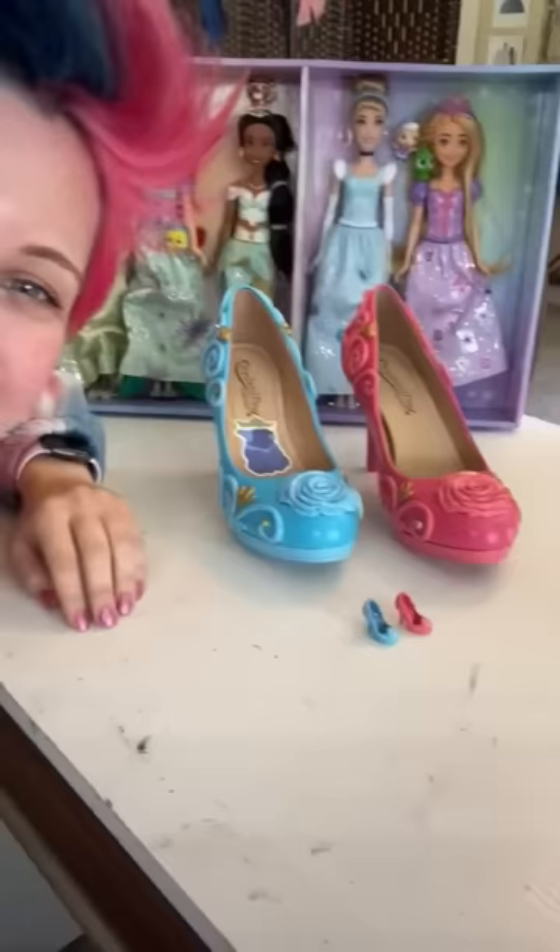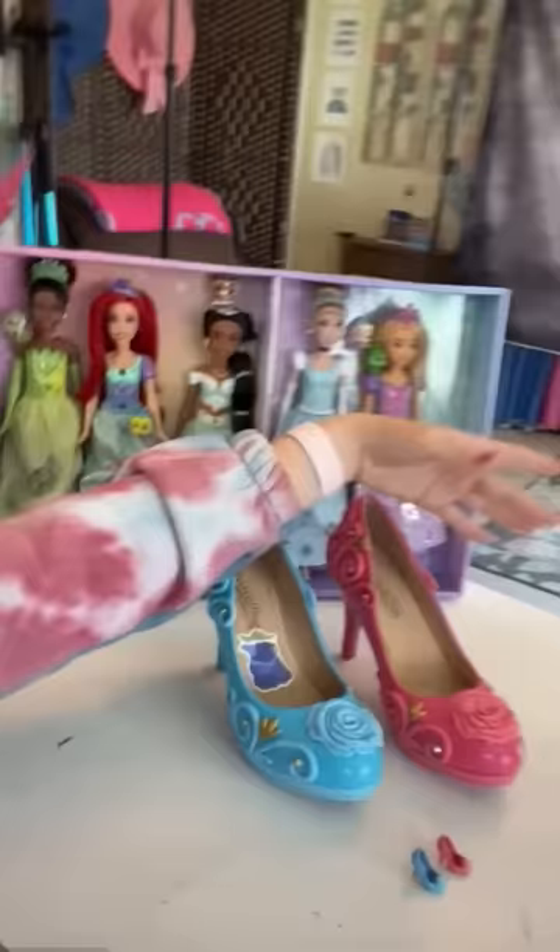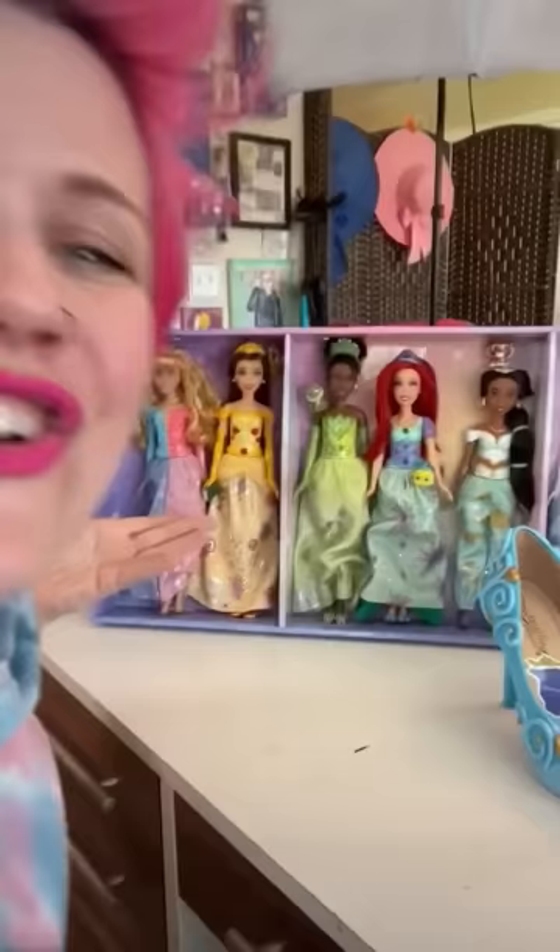Welcome back to episode two of me making custom Barbie shoes that are gonna fit me — and when I'm done, I'm gonna give them away. The first pair I did was Aurora's, and these are the pair I'm keeping for obvious reasons. Today's princess is gonna be Belle, based on your comments from the last video — you guys highly recommended Belle and then Tiana, so I'm going in order.